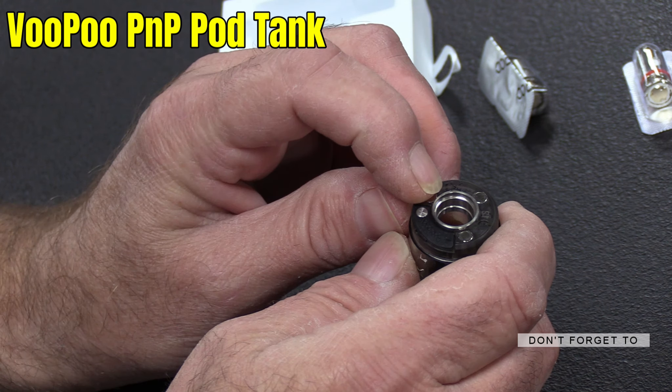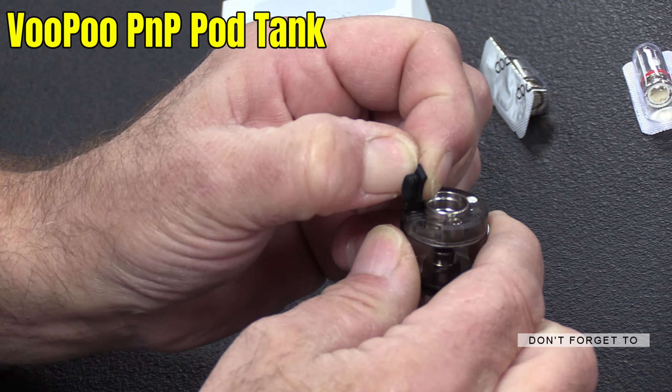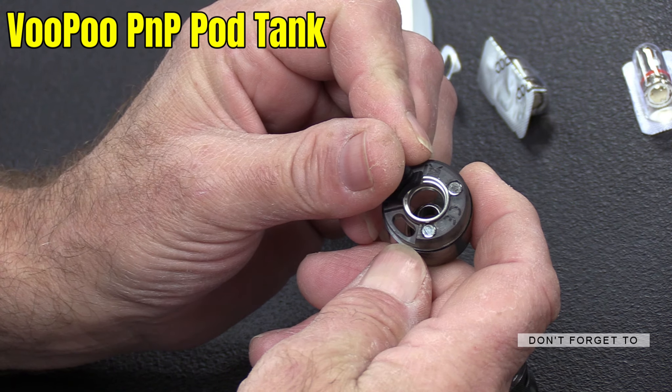Once you put your coil in — I'll show you that in a second — this is how you fill it: you lift that little rubber bung and you put your nozzle in there and fill it up that way.